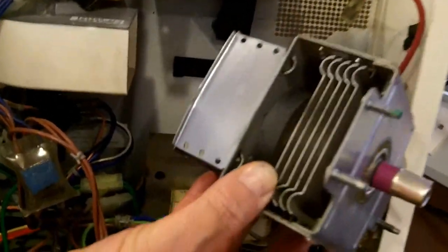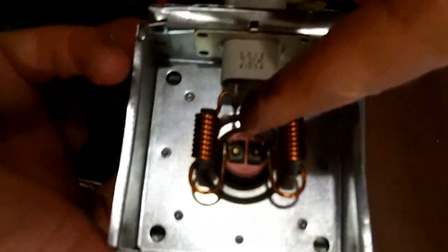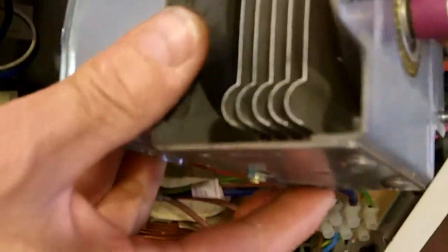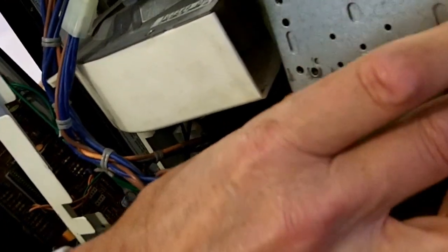The microwave is a valve called a magnetron. It has two large magnets and an electron gun. That electron beam is then made to go in and out of cavities between these magnets, creating the gigahertz radio frequency field which heats your food.